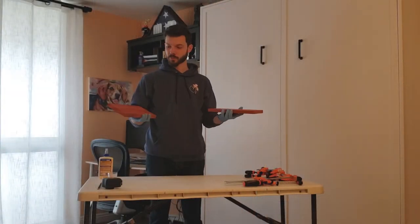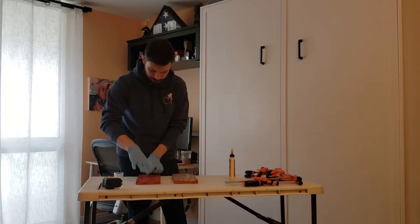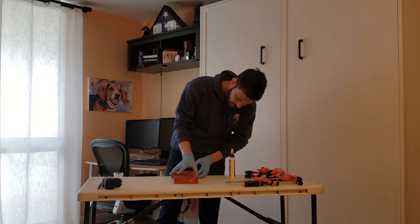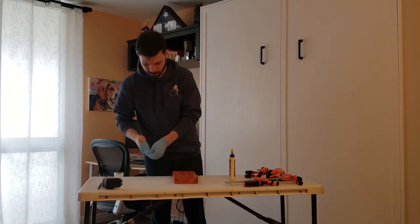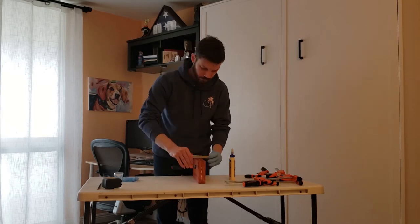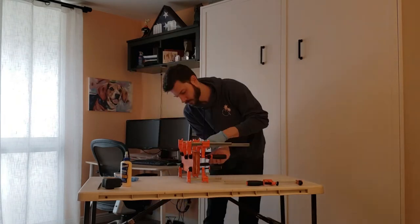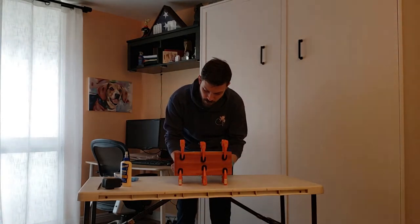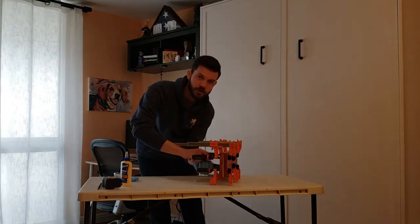Now that we've got our two pieces of wood, we're ready to glue them together. We'll throw on as many clamps as we can fit, trying to get even clamping pressure around the board, alternating clamps.